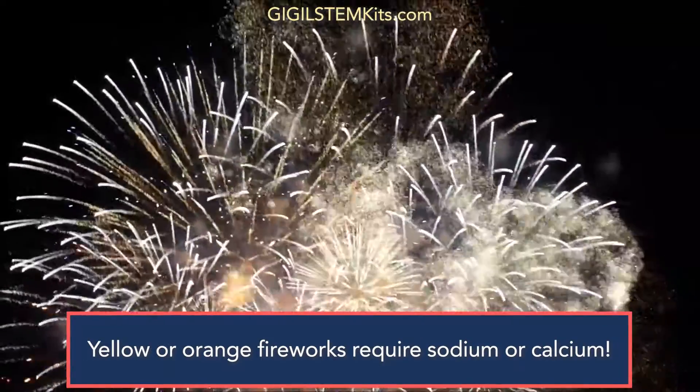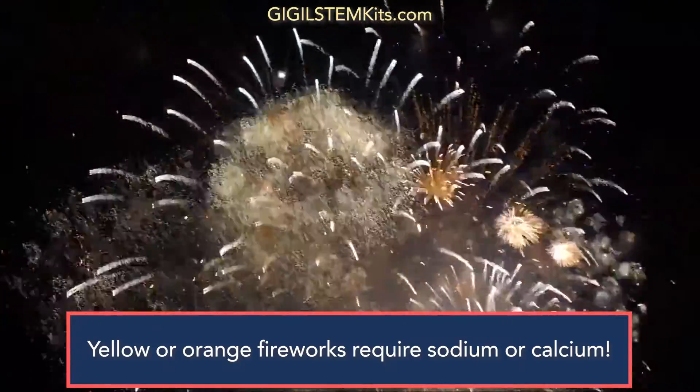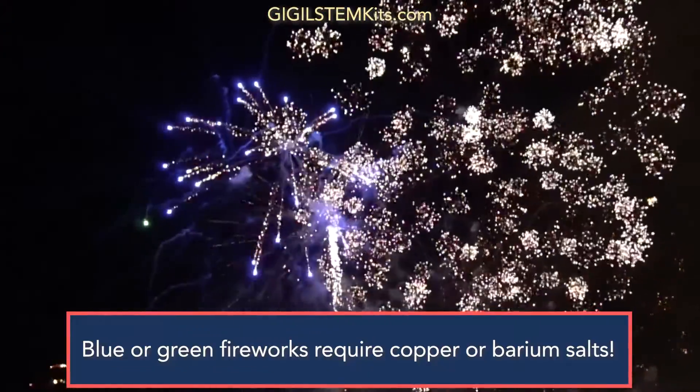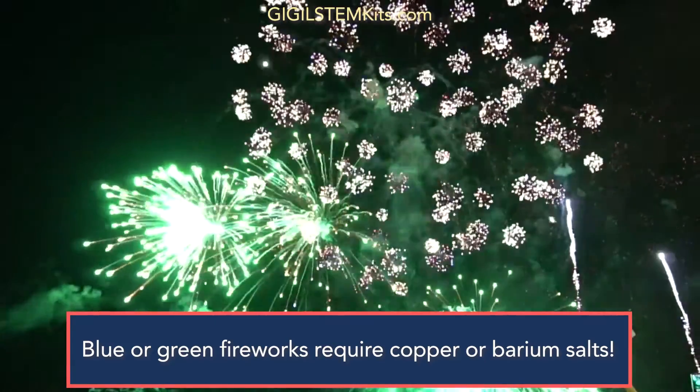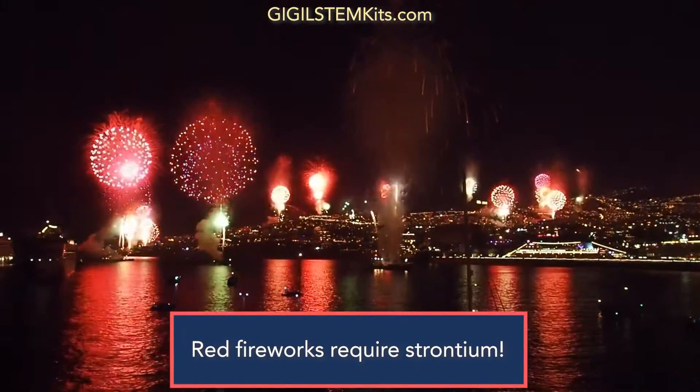For yellow or orange fireworks, pyrotechnicians put sodium or calcium compounds inside the firework. Blue and green fireworks require copper or barium salt. For red fireworks, pyrotechnicians need strontium.